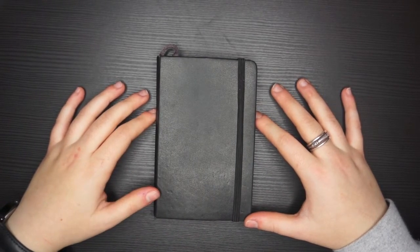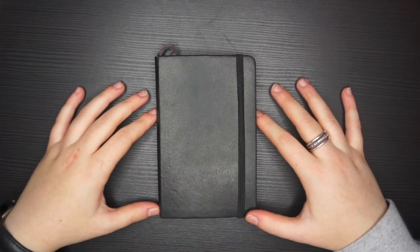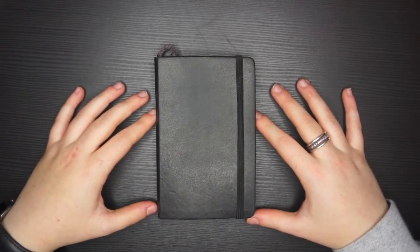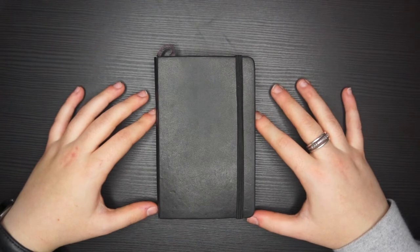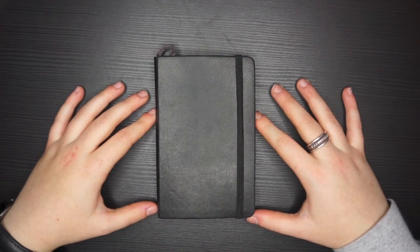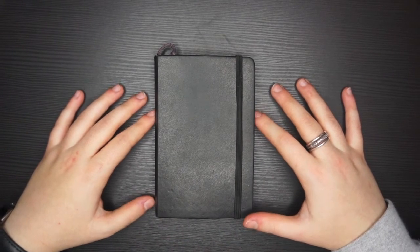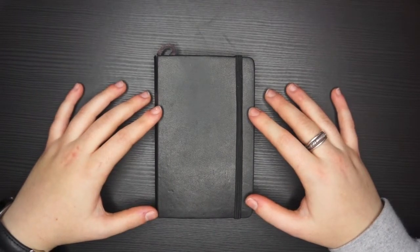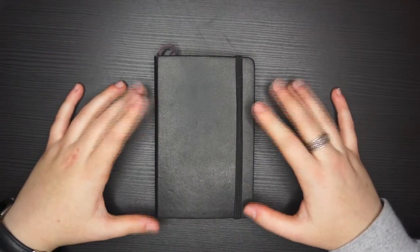I received my November Scrawlrbox quite a while ago. I still have to film and do the art for that, and I also received an email and a text this morning saying my December Scrawlrbox is on its way. So there might be back-to-back Scrawlrbox videos, and I hope people don't mind that, but that's just the way life is.